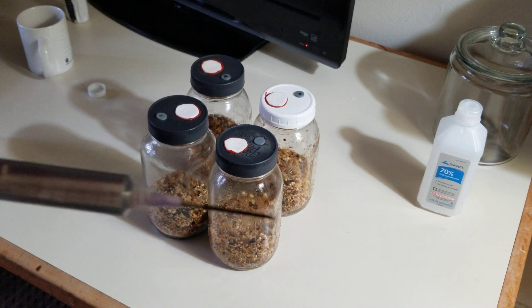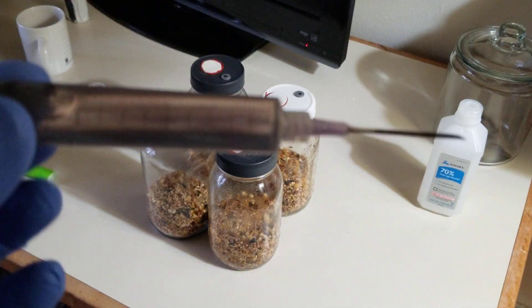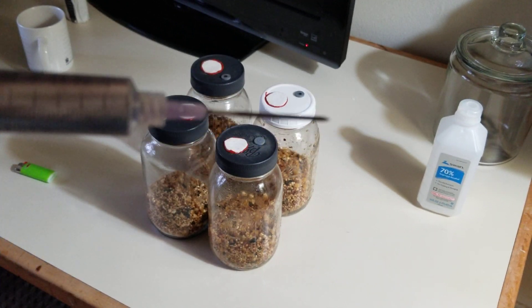After you sterilize the grain, you put the spores in with the syringe. Notice the color is a little bit purplish due to the spores.